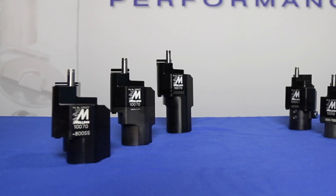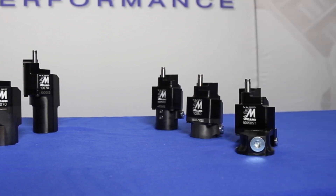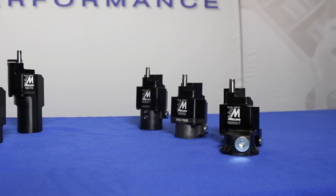For the big blocks, Melling offers these billet aluminum pumps to fit 8, 9, and 10 inch deep oil pans. The billet aluminum small block pumps are available in 7.5 and 8.25 inch street strip versions, as well as a 7 inch circle track version.